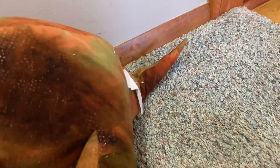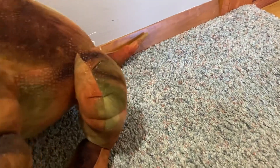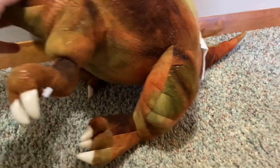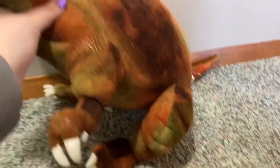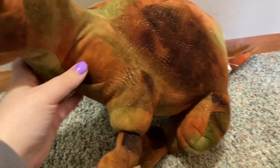Okay dino, can you like — sit? Sit! Yeah, I'm telling you to sit like a dog. I need to get a picture of you for a thumbnail. Anyways, you can see these scales — he's so cool, look at those eyes, he's so cute.